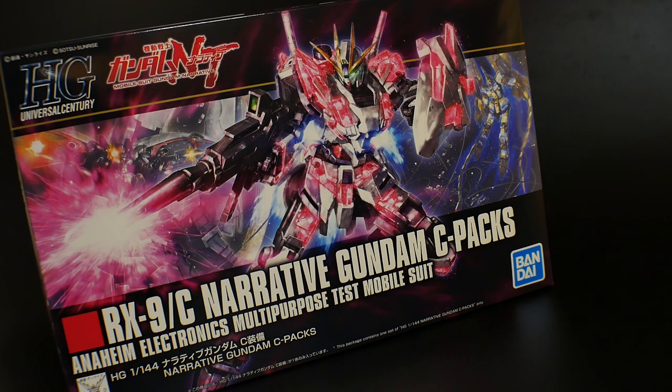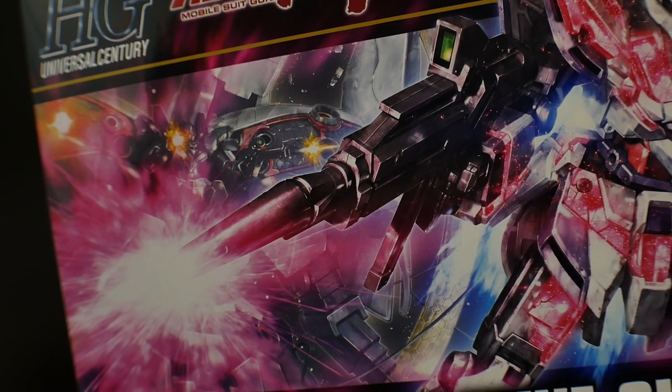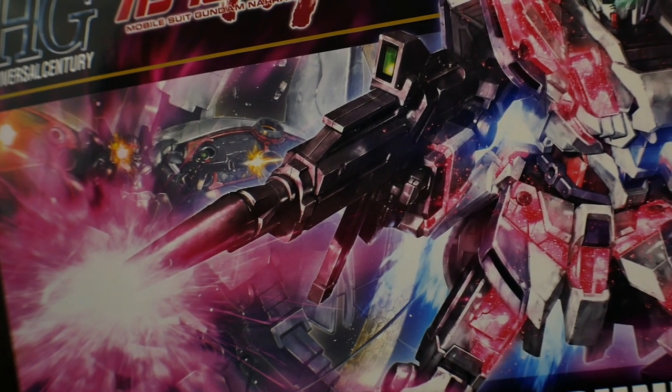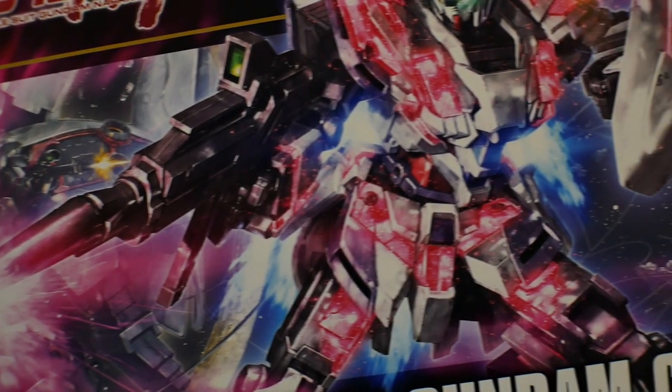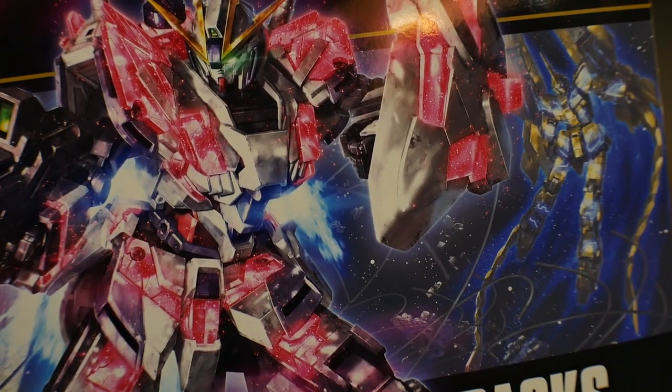Just looking at the cover art, it really does have a Unicorn kind of similarity, because I think this is very similar to how the Unicorn Gundam high-grade cover art box actually looked. But regardless, let's just go ahead and take a look at the front cover. You are going to see the Sinanju Stein — this is going to be a narrative version right up in there. But then, if you look all the way over here, you're definitely going to be able to see the Phoenix Unicorn.